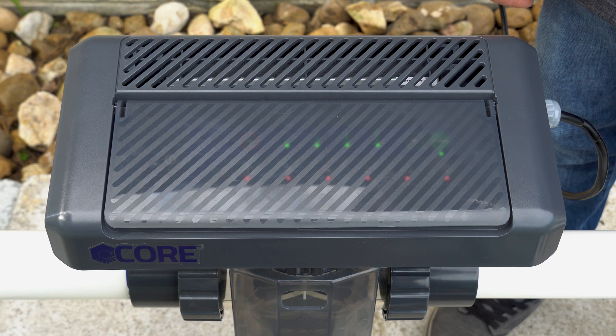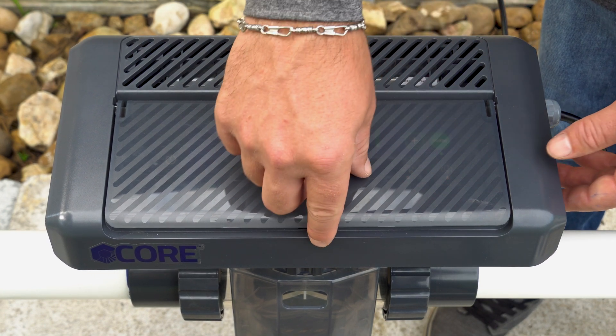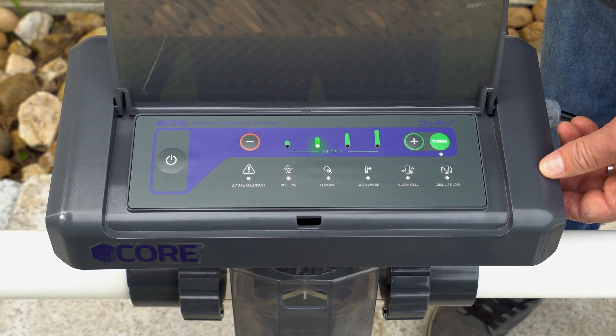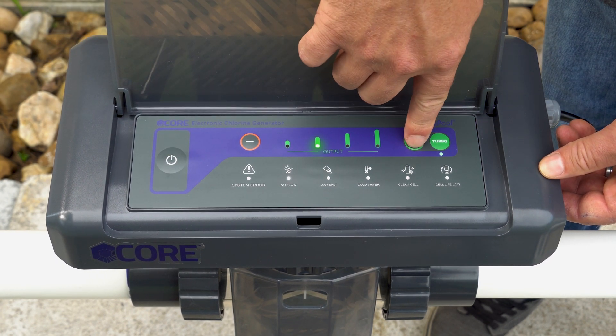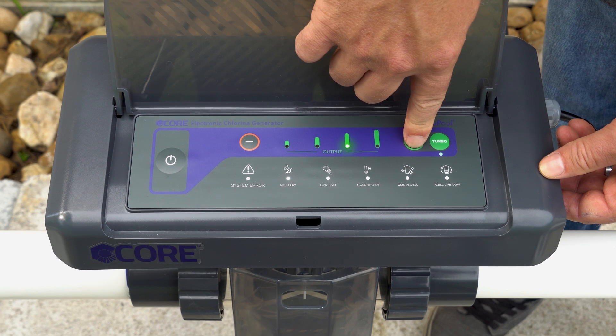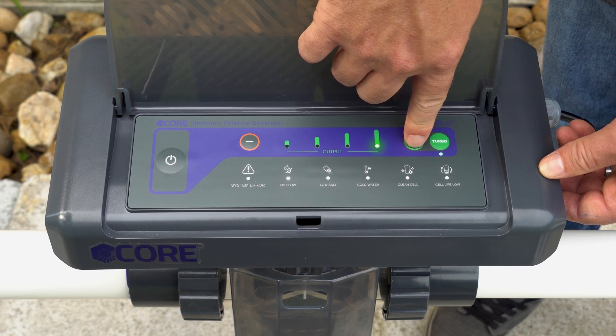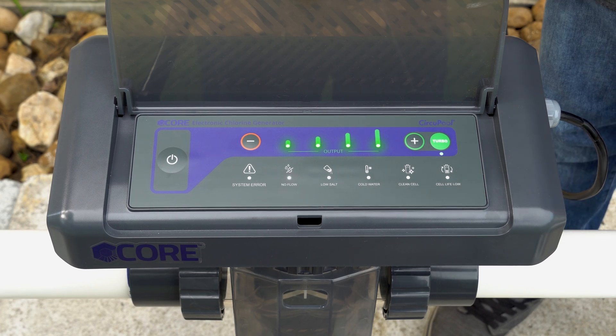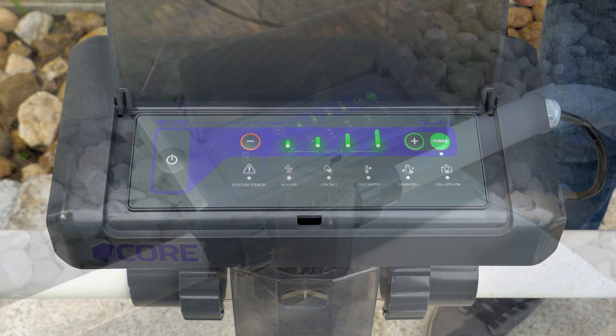Once connected to power, open the cover to your keypad, press the power on key, and adjust your settings to match your pool's chlorine demand. To adjust the system's output, press the plus and minus buttons. For further instructions on how to operate your chlorine generator, please refer to the operations guide for the core system.